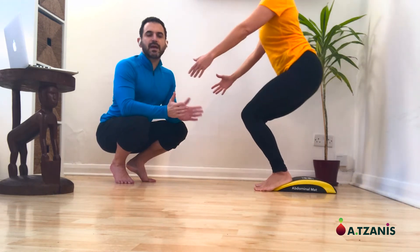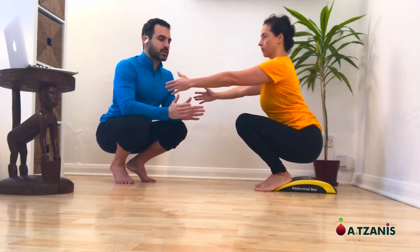We would be able to compare the difference between her previous depth of the squat and this one. The ankle mobility test is a very revealing one as it indicates our ankle's ability to dorsiflex.